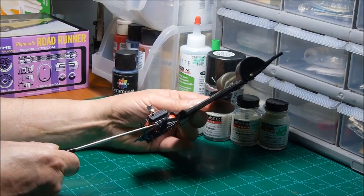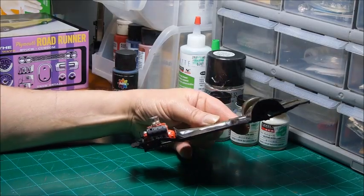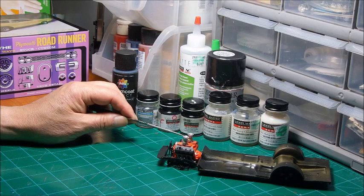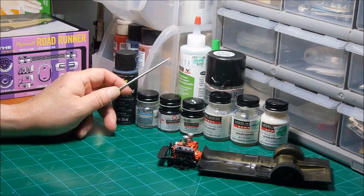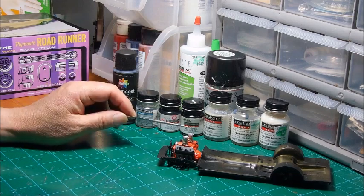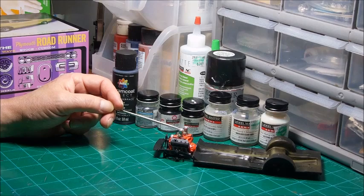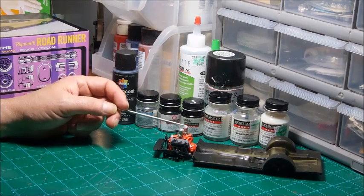The alternator and the exhaust manifold are the Model Master Aluminum. The Carter Carbs are Anita's metallic titanium — I thinned that down 50/50 with the Aztec and shot it through my airbrush. The velocity stacks were sprayed with the Model Master Aluminum metalizer and buffed out. It really gives it a good-looking brushed aluminum look — I really like the way that turned out.